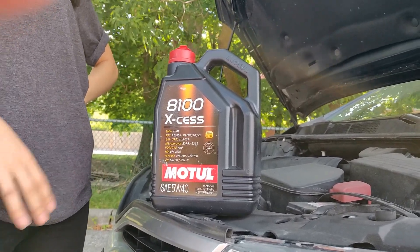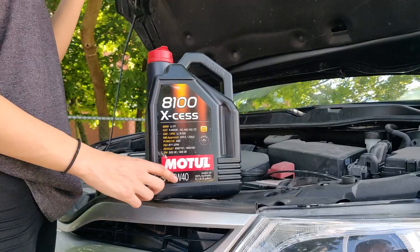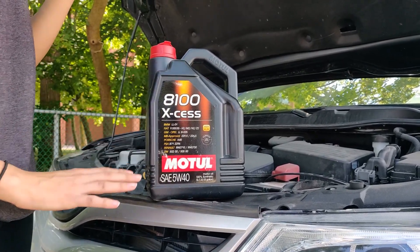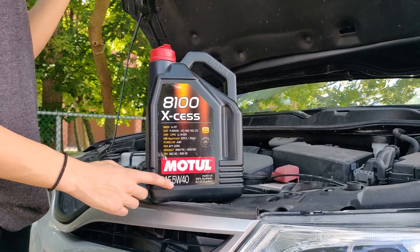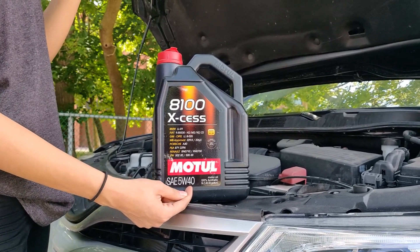I'll leave a link below explaining the difference between those, but generally synthetic offers better performance for the engine. To understand what each part of the oil grade number means: the first two numbers refer to the viscosity when it's cold, and the last two numbers refer to the viscosity when it's hot.